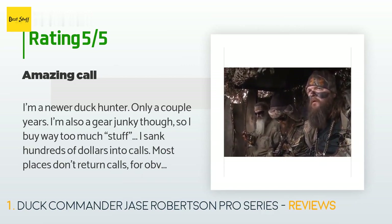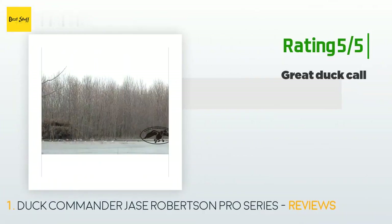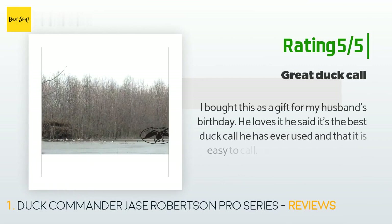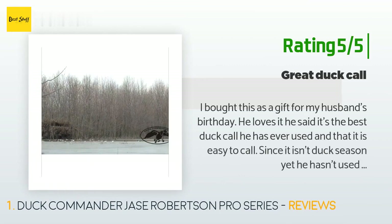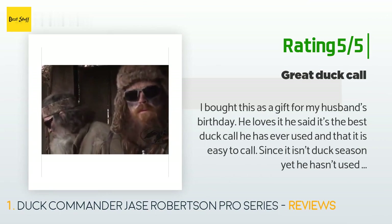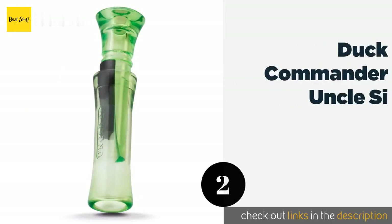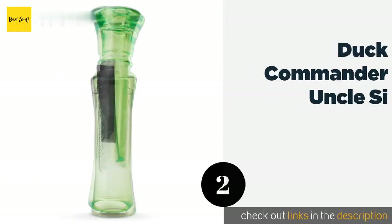One of mine was like $150 and this one sounds much better — deep, big duck sound — and easy feeders, clucks, hails, all great. Just buy it. Another happy customer said: I bought this as a gift for my husband's birthday. He loves it. He said it's the best duck call he has ever used and that it is easy to call. Since it isn't duck season yet he hasn't used it in the field, but we have farm ducks and when he calls, they come to him.